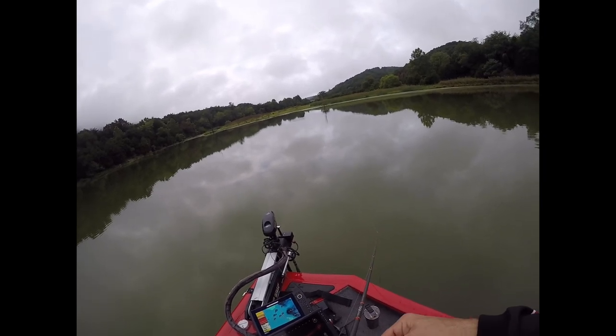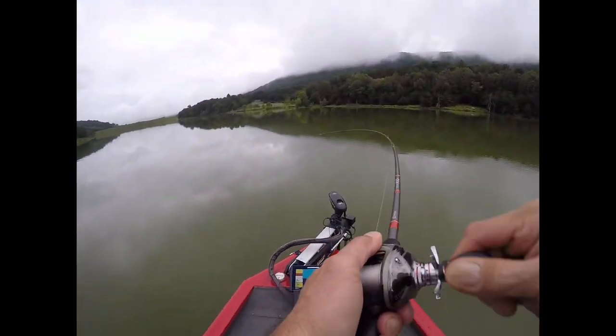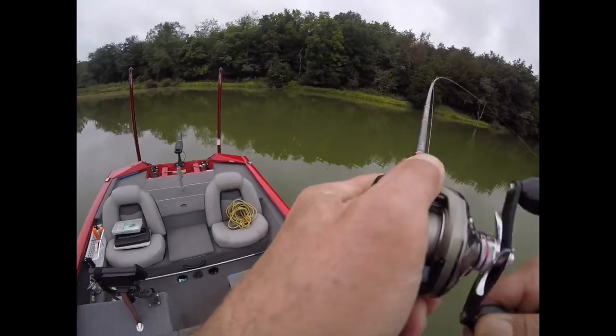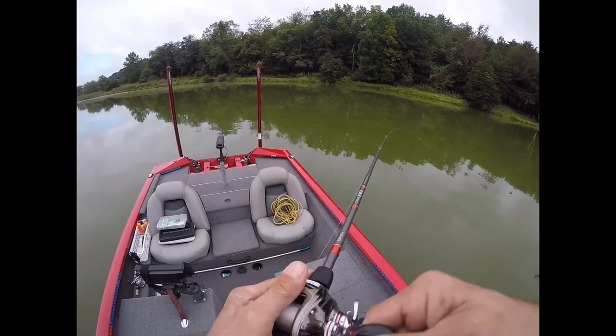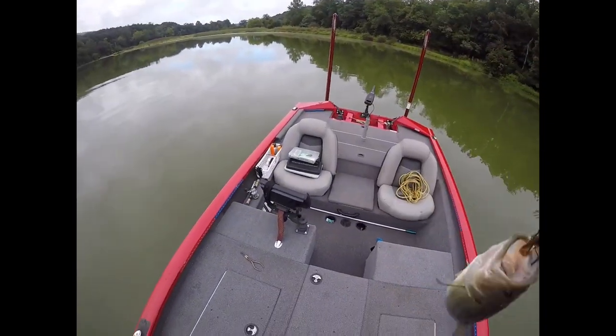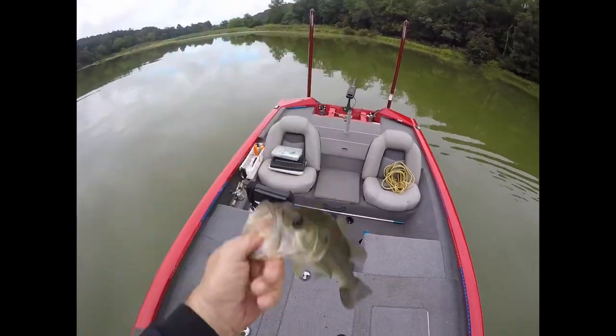There we go — right when I ticked the top of the grass, he came up and got it. That's what I like about swim jigs: they're usually pretty decent fish. It's not a giant, but we'll take him. It's just one of those baits you've got to throw.